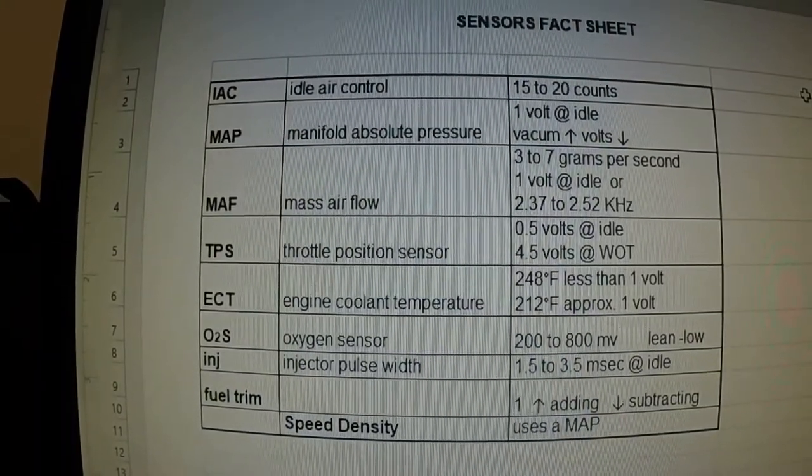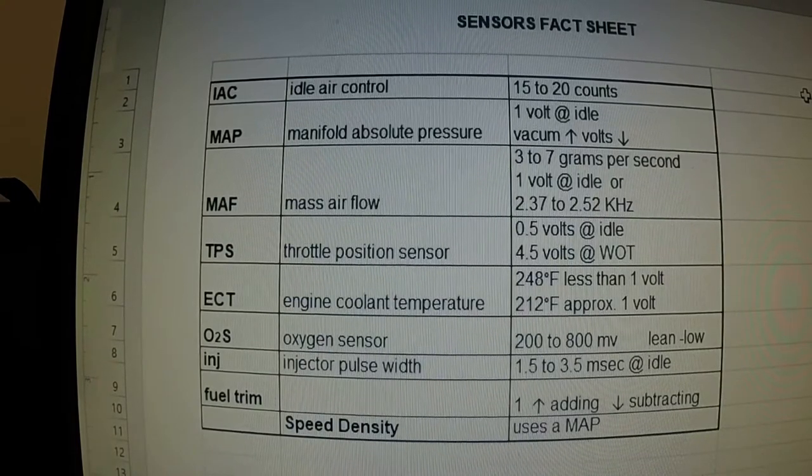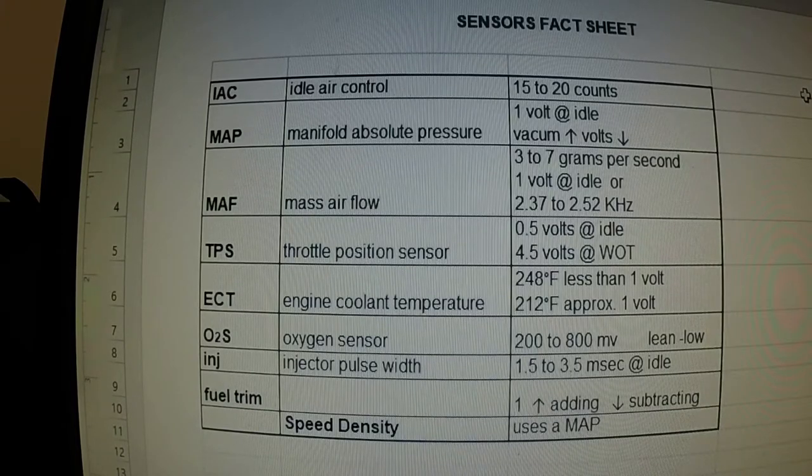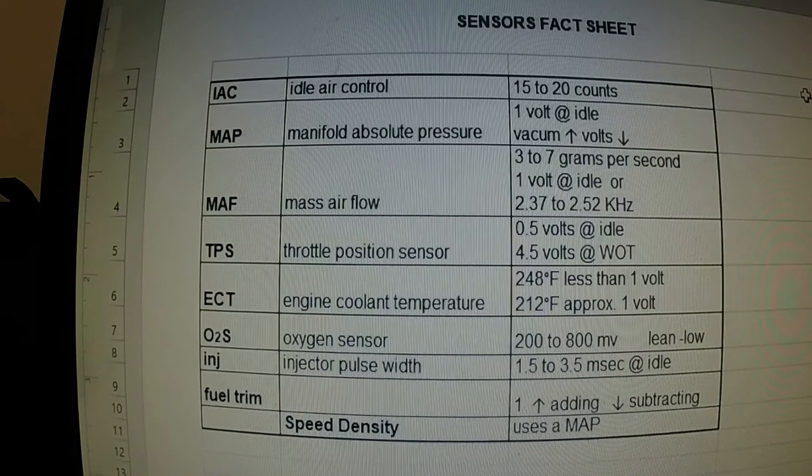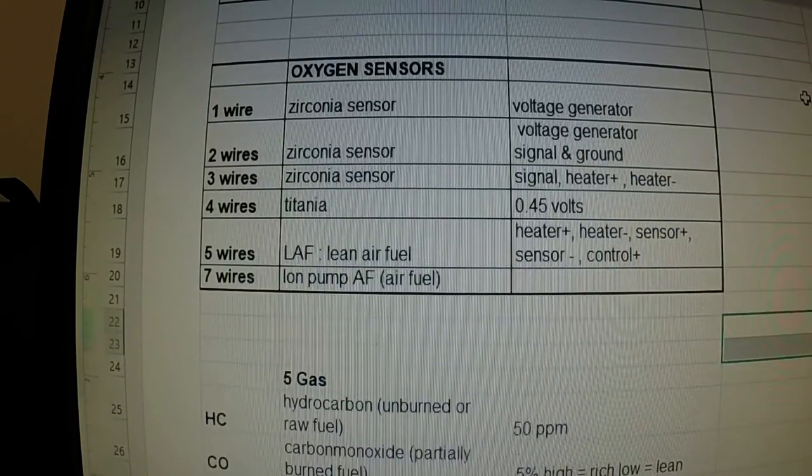This is the sensor fact sheet that I made available to you. I'm going to put this into Canvas at the bottom of the lecture videos for the sensors. You can download it — I would suggest downloading it, laminating it, and sticking it on your toolbox. It's a really good reference sheet for all the different sensors, telling you the rule of thumb for each one: IAC, MAP, MAF, TPS, and so forth. If you scroll down to the bottom it talks about the different oxygen sensors — one wire, two, three, four, five, and seven wire O2 sensors.